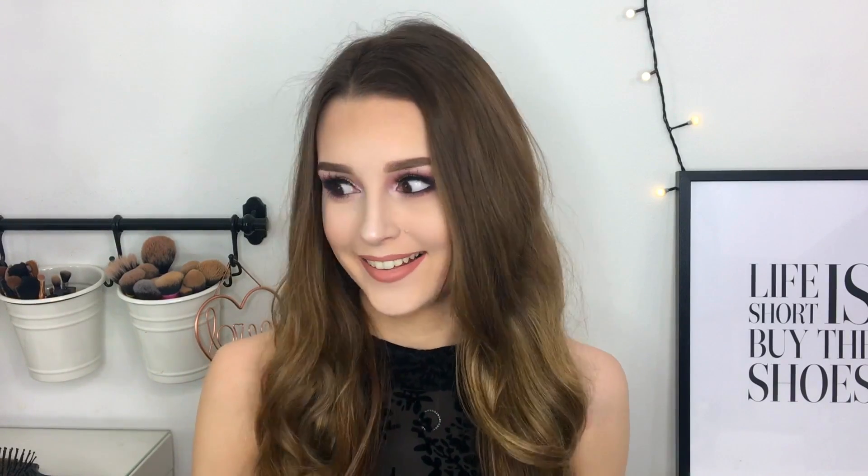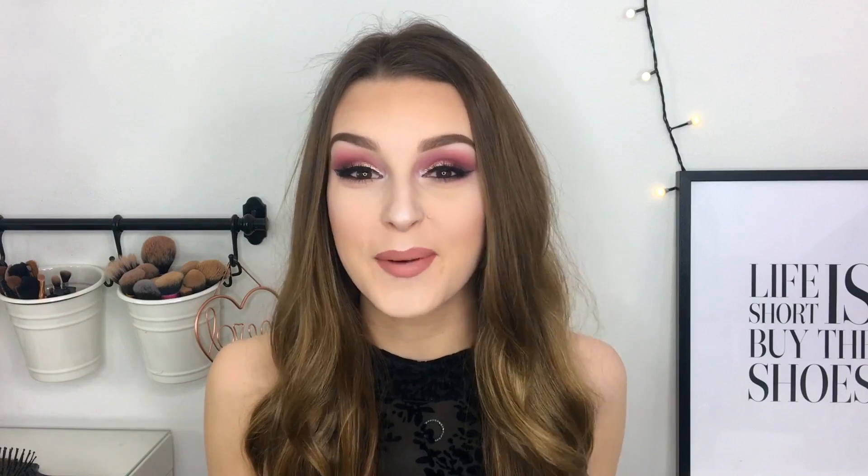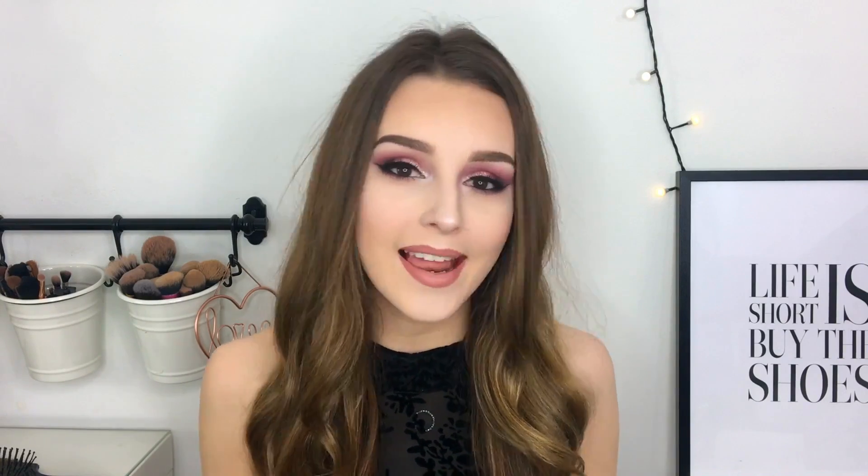Hello everybody, welcome back to my channel. So today's video is going to be a little bit different.